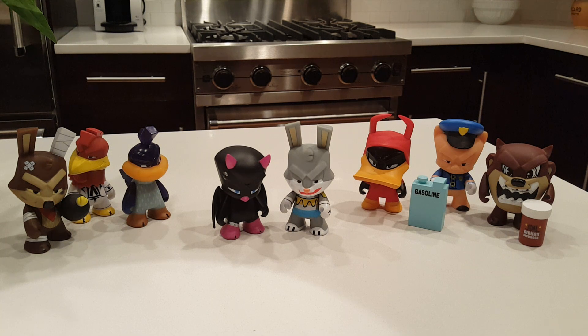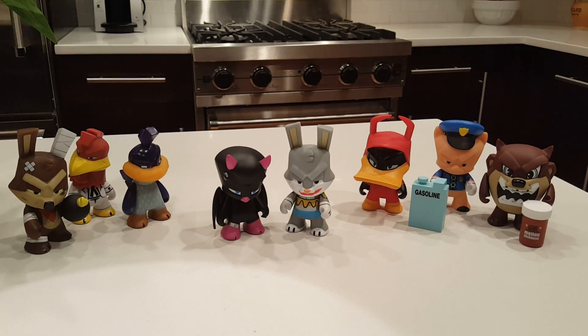Thanks for watching. Let me know which one is your favorite in the comments below. And if you enjoy the unboxings and blind boxes I do, definitely subscribe because I'll be doing more. Thanks for watching — have a good one!